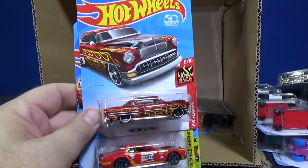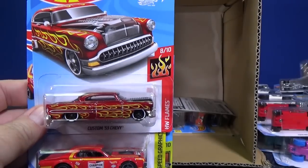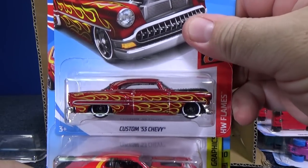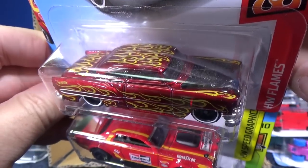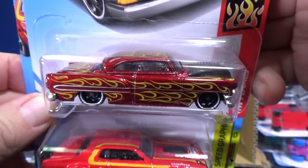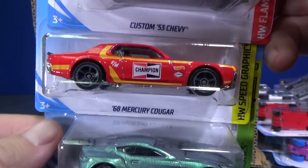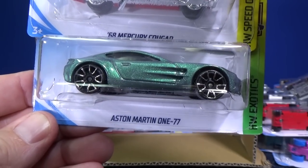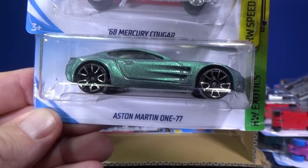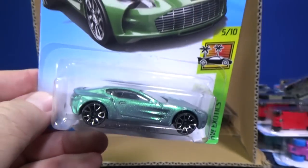Speaking of red with flames — there's a nice pair. Here you have the Custom 53 Chevy with the clear hood. It used to open up in the past; I'm not sure if it moves anymore. Then there's the 68 Mercury Cougar, one of my favorite models to collect, and this color is fantastic. And the Aston Martin 177 in green — just a beautiful color.